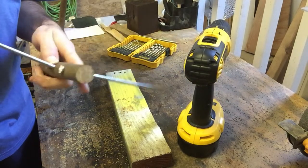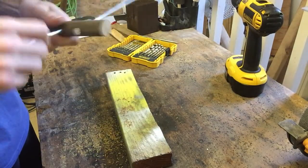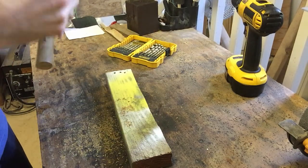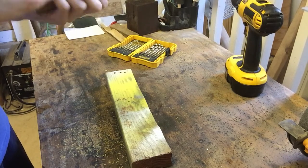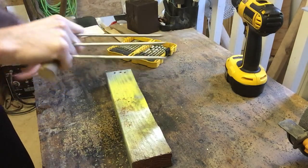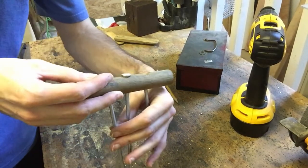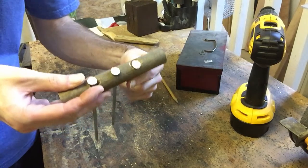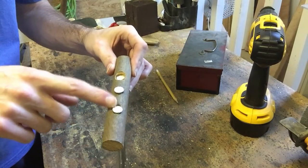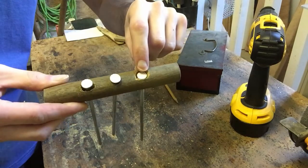And then you put your nails in and see how it looks. It's getting there — not done, needs a little more work. Once you're done drilling all three holes and you put your nails in, as you can see these nails stick out but this one doesn't, and I did that on purpose. Because when I grab it like this, these two bumps are a little uncomfortable, whereas this one is a lot more comfortable. So I want these bumps down like that one.